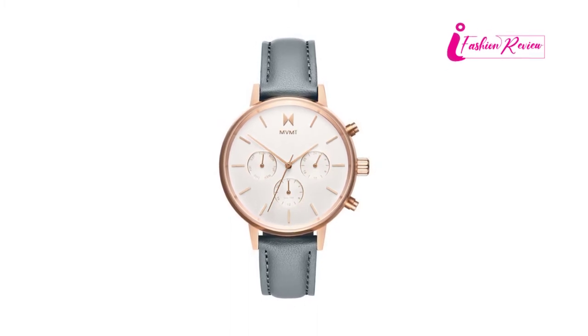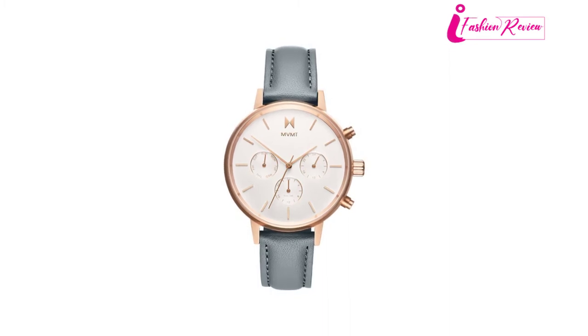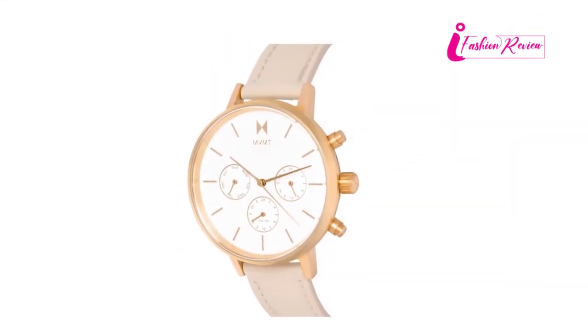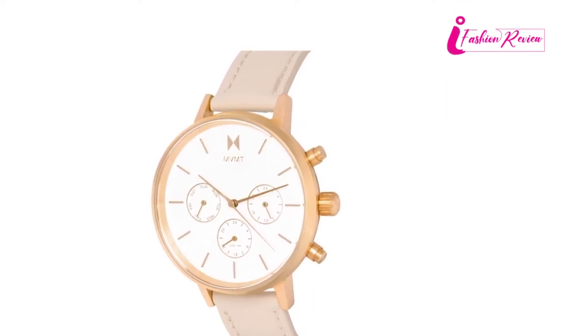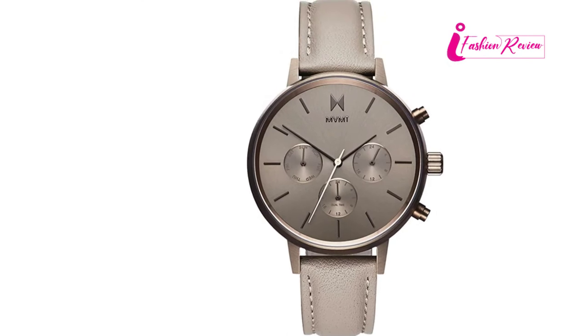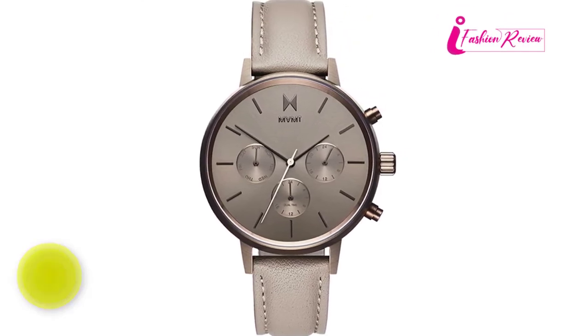MVMT Women's Analog has some authentic designs and functionalities. With the bold and round case diameter, it looks pretty on a variety of hands. It has a dual time zone feature that is very helpful if you travel from place to place a lot. Moreover, the glass case of this watch has a polished sapphire mineral crystal. It is specially created for women with their taste and choice in mind.